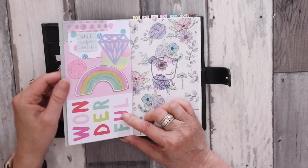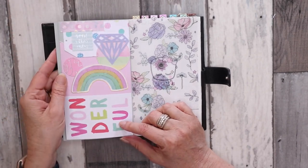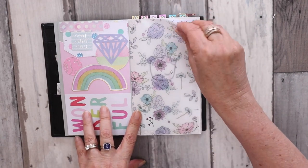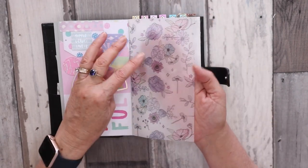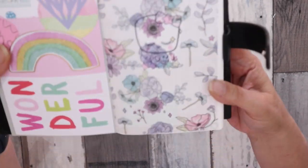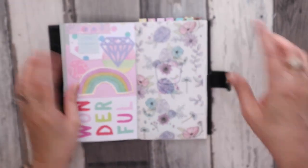The next page I just did a collage with some journaling supplies just to give it a bit of interest. This is a vellum printable from The Style Planner — it's my absolute favorite pattern, I just love it.